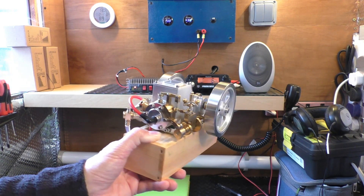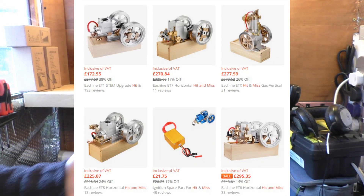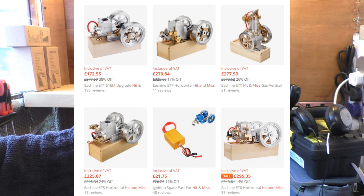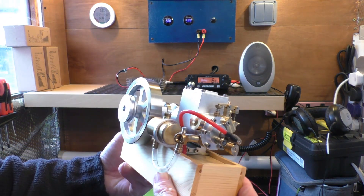These engines are available in China on Banggood. There are different ranges of engines available, all slightly different. Cost-wise — I know you'll want to know — they range on UK prices from about £180 delivered, going up to £400 for a twin piston model. This is a single piston model hit-and-miss engine.